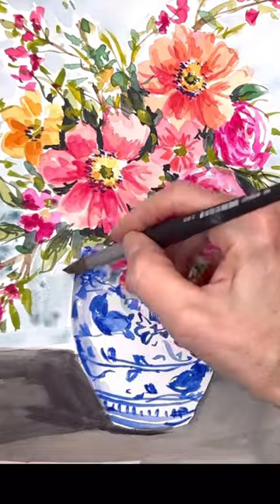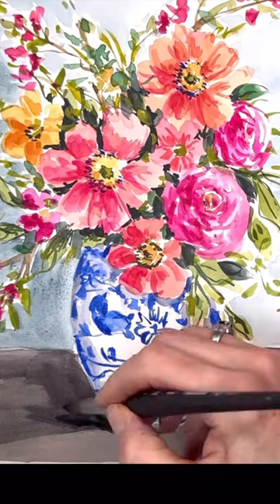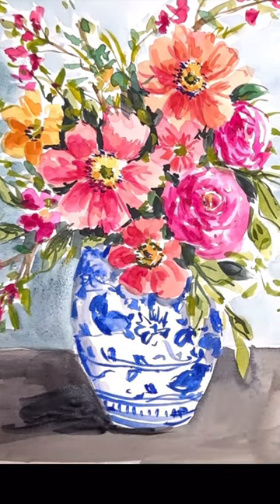This is a full-length tutorial on my YouTube channel — go check it out. You can see the link in the comments here. It's so much fun to paint.